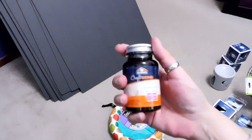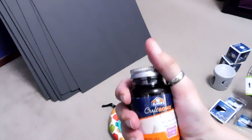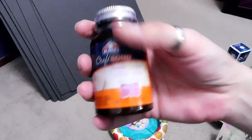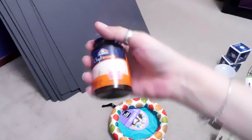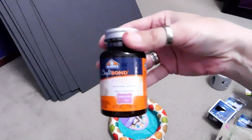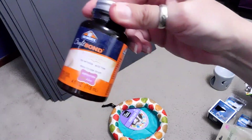I also got rubber cement for other crafty things. It's supposed to be better than liquid Elmer's glue when putting crafts together because my glue sticks — the kind little kids use — aren't sticking. So I got this in hopes that it doesn't peel off. We shall see how this works.